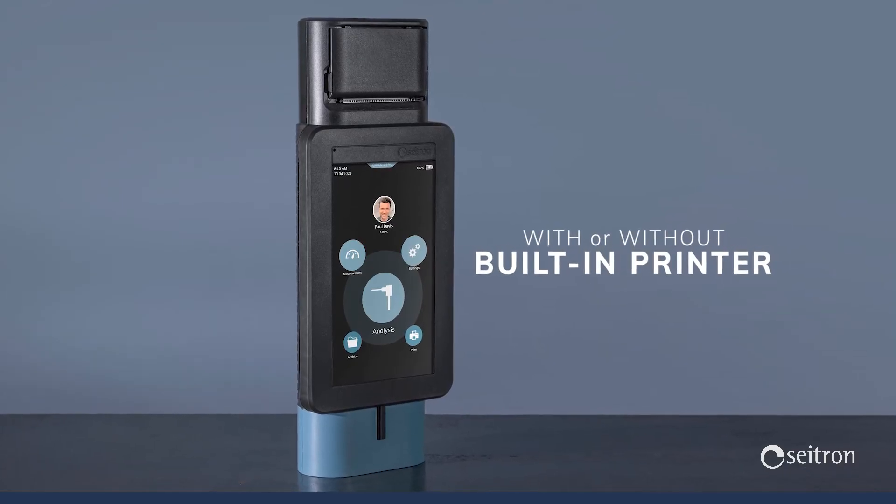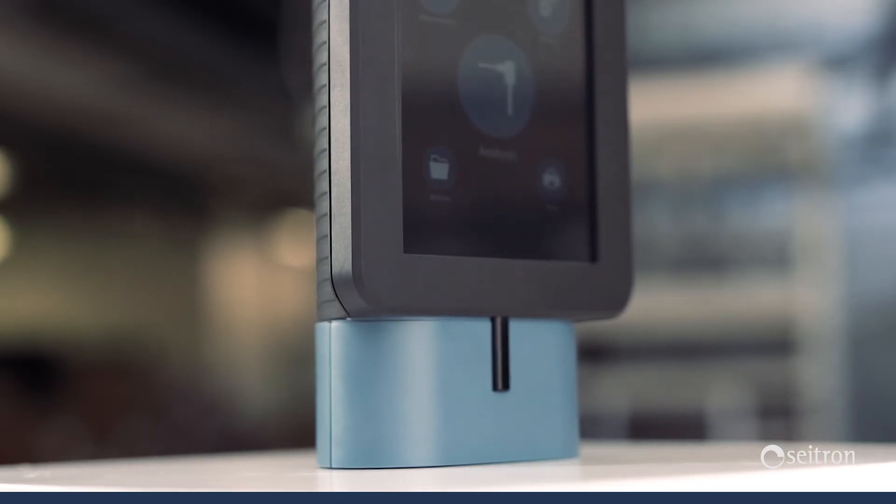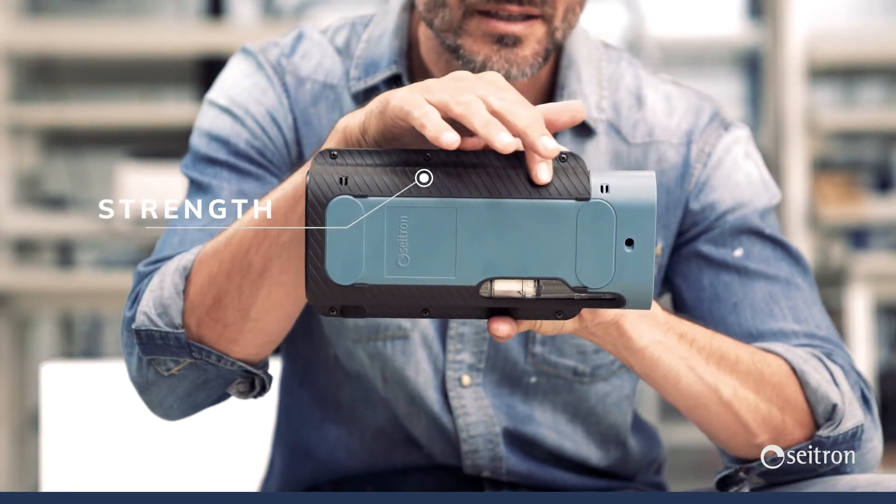The guidelines for development of the Novo have been reliability and ease of use, which also inspired the new cover with a rubber finish that grants a robust, steady, and easy grip.